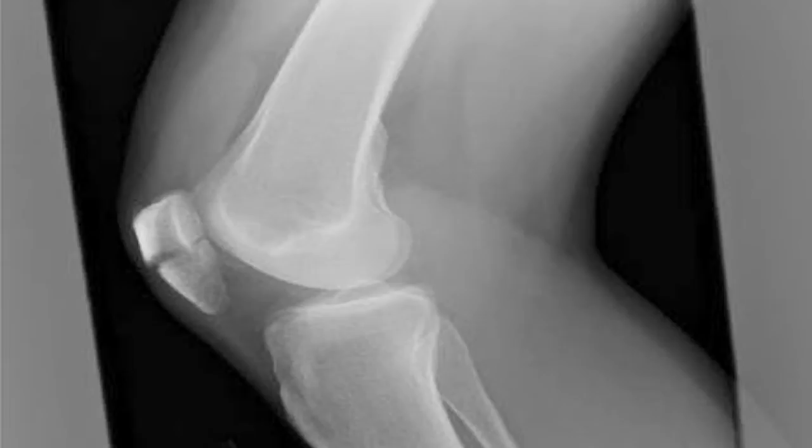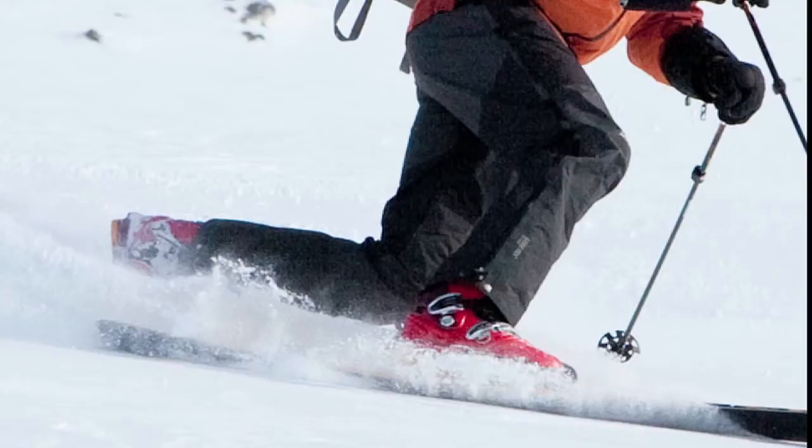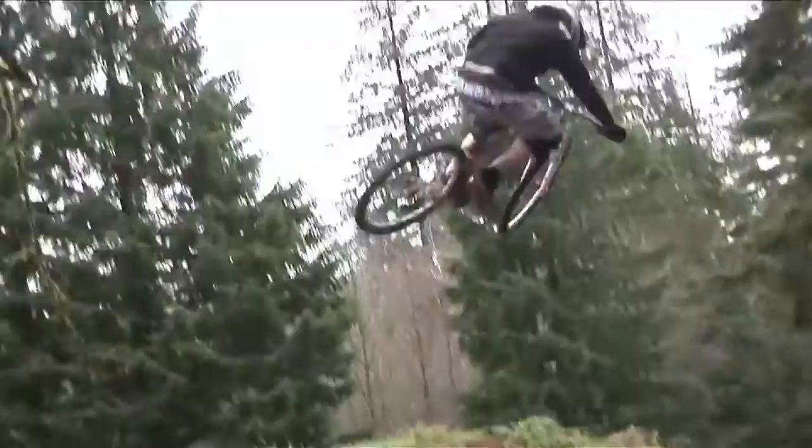Now will these knee pads protect you from broken kneecaps? Again, they're designed for telemarkers — those are cross-country skiers going through snow. It's kind of to protect you from running into stumps and that kind of thing in deep snow. I don't think they're designed for radical drops onto rocks and stuff, so you have to make the call there.